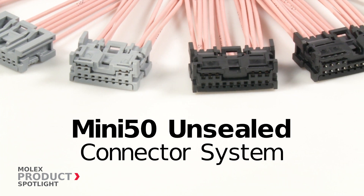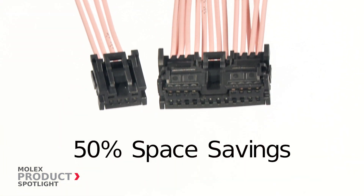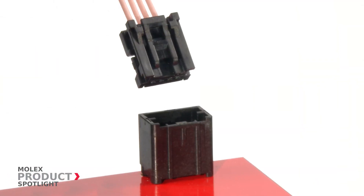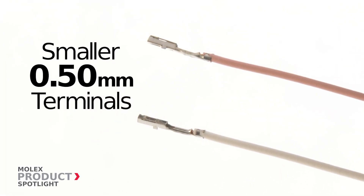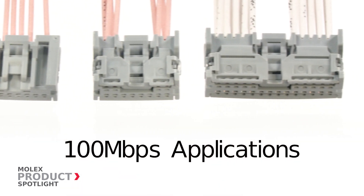The Mini 50 unsealed connector system by Molex. These connectors offer 50% space savings over traditional US Car 0.64 millimeter connectors and feature smaller terminals to fit more signals into vehicle applications. These connectors can be used for 100 megabit Ethernet applications.